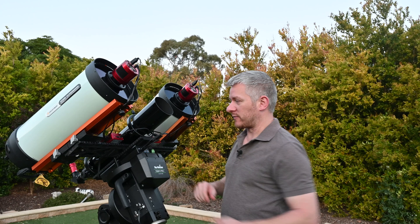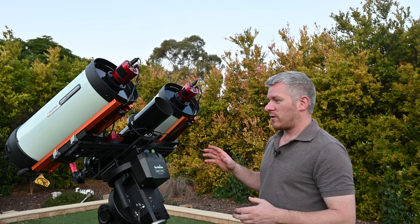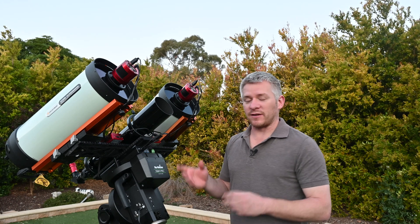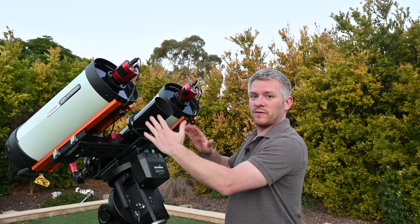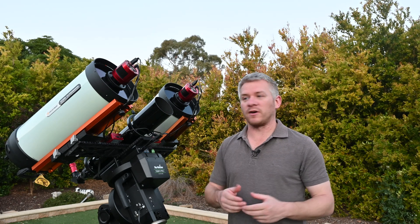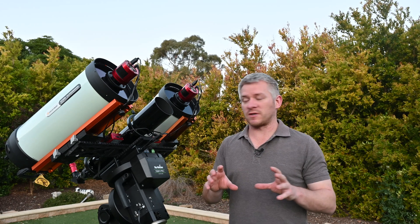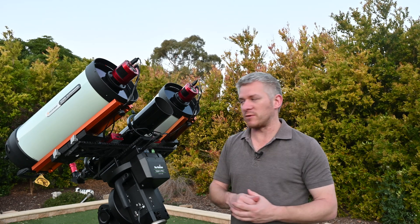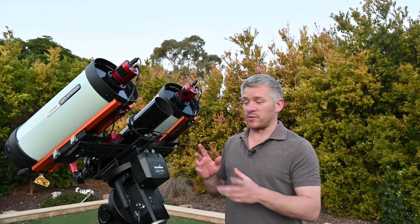I've got two Losmandy saddles on either side. I've been doing a little bit of machining to the Losmandy plates because I want these telescopes to be able to move in and out. That way, if I want to concentrate on one target and get twice as much data, I can move them inwards. Or if I want to shoot larger portions of the sky, I can move them outwards and get about 20–30% overlap between images.